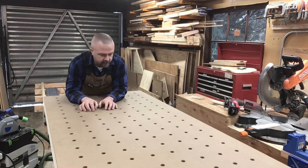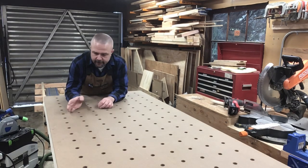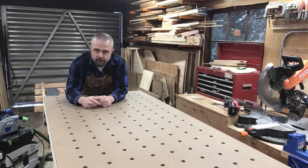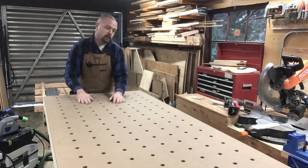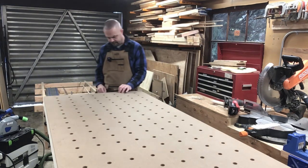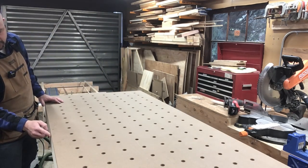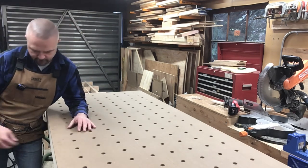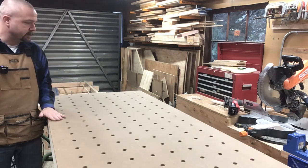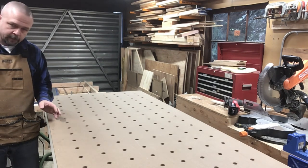Next step — only a couple of things left to do here. I need to get a finish on the top to protect the MDF. I'm going to be using clear shellac — wipe it off, light sanding, wipe it off again, another coat of shellac, and so on, over and over. Also, I'm going to put a little bit of maple, some quarter-inch thick pieces around the edge, just to protect the edge of the MDF. I've got some spots where my pocket screws kind of started to come through the MDF — that's a little bit of a risk using pocket screws into the end of MDF, but that's what happens. So get it sanded, get some lacquer put on, and in a day or two probably get the maple put on.